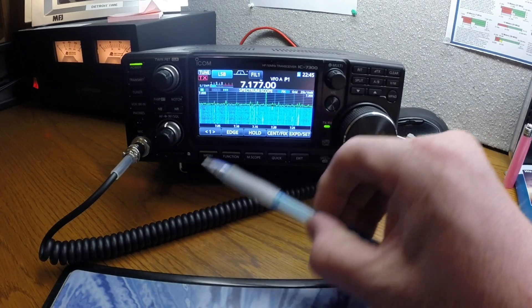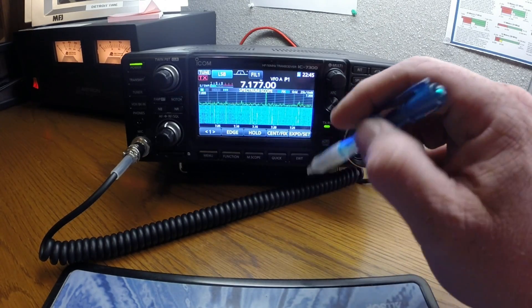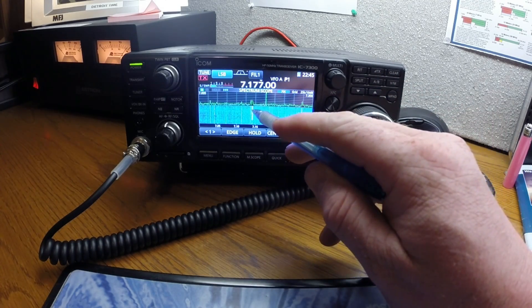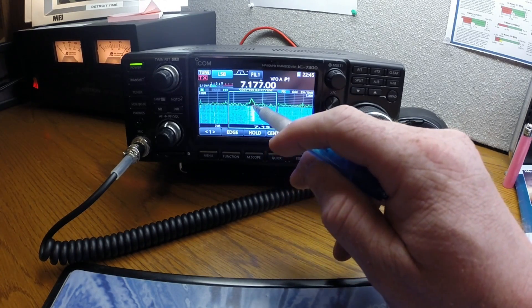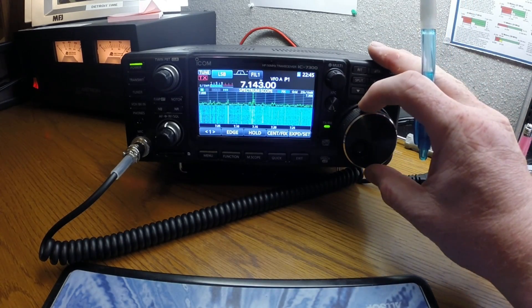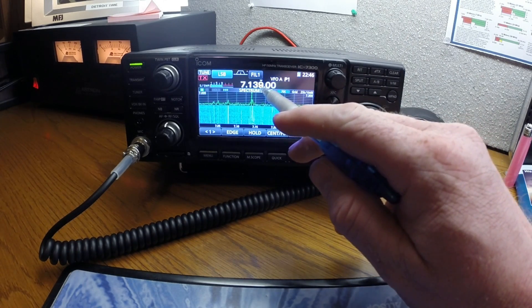If you're looking at the radio and you see these little spikes, that's people talking. If you want to tune to one of those spikes, you can touch the screen and it'll give you a magnified view of the spectrum scope, then you can touch it and fine tune it.